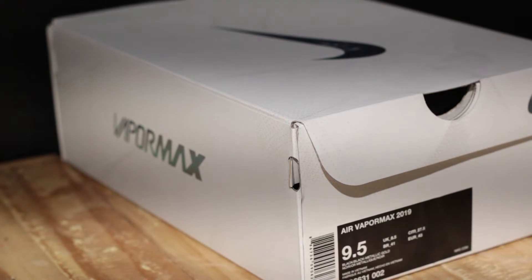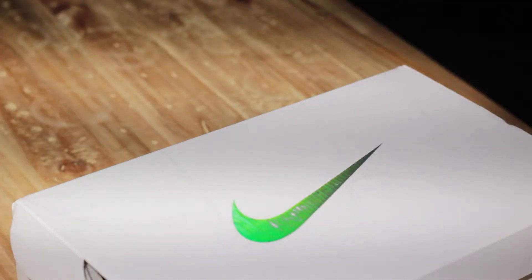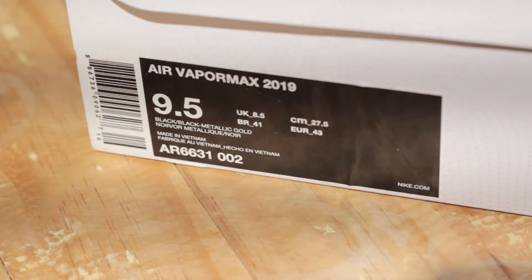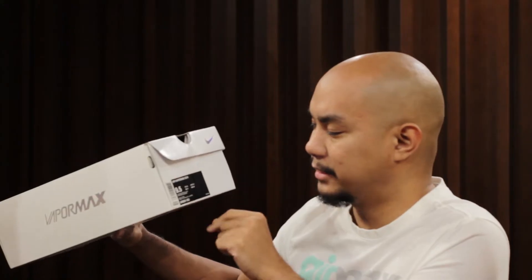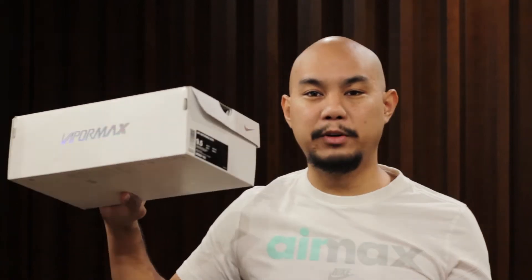This is the Air VaporMax 2019. On the top you have the standard Air VaporMax box. It's a white box with some spot lamination and then there's a spot reflective iridescent swoosh. On either side of the box it says VaporMax. The sizing label says Air VaporMax 2019, size 9.5, in the black/black metallic gold colorway, which is the release colorway for the Air VaporMax 2019.